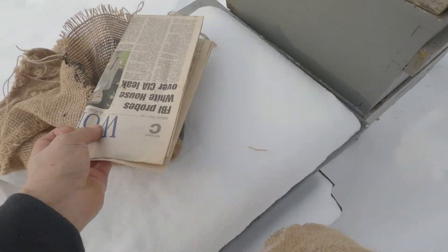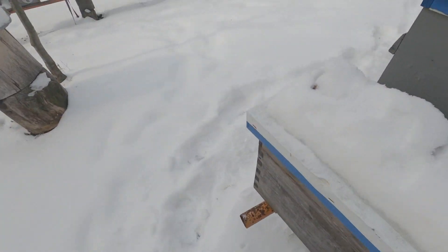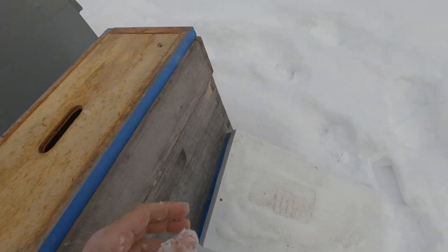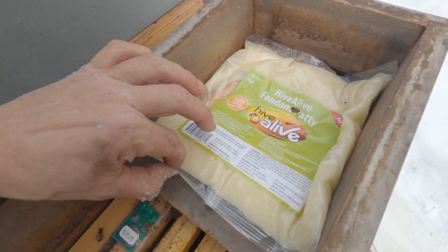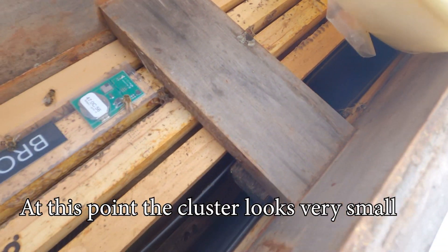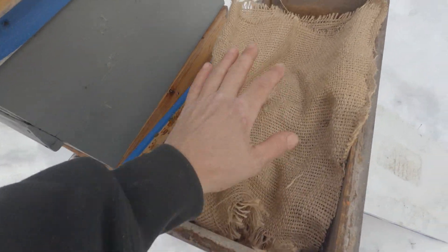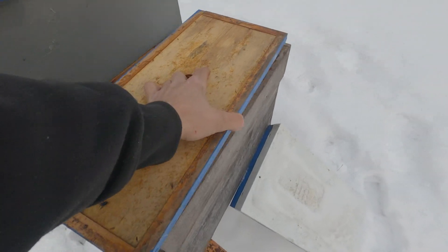I don't want to get the paper wet. So this is the first nuc we'll do. I mentioned in my last video that I was surprised it was still alive because they are very weak — look at all that fondant that's gone. They're still down in the frames. I'm going to take this burlap, wad it up, and lay it in right over top of everything, just like so. That may not change anything, but you don't know unless you try.